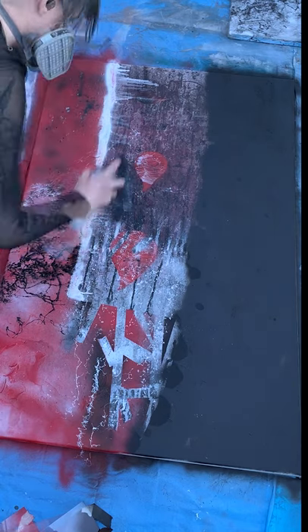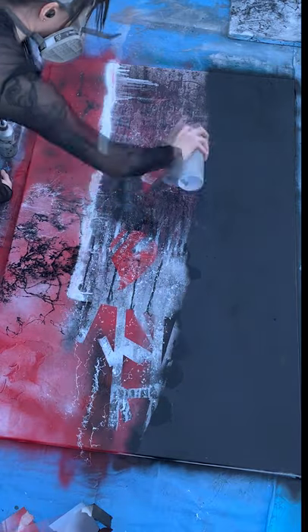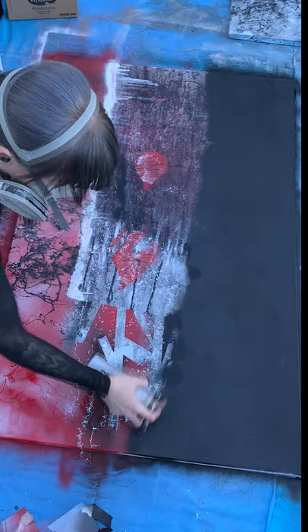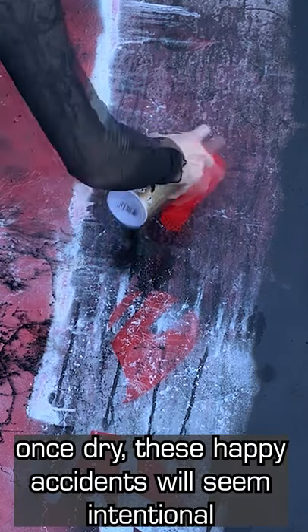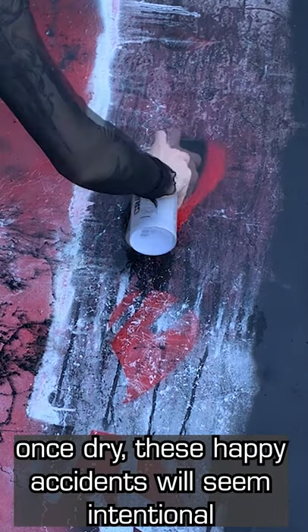One thing to be aware of when using this painting technique is that it dries a little differently than it looks while you're making it. So you might start to get a little stressed out about a certain spot — maybe there's too much paint on it — but there could be something really cool happening under there. And when it dries, you get to see what you actually made.